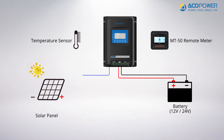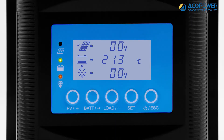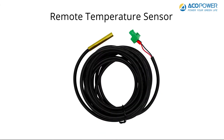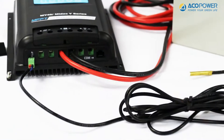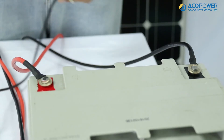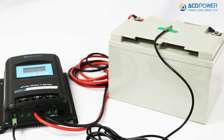MIDAS is equipped with a temperature sensor that can be connected to the RTS port of the controller, and the ambient temperature can be viewed through the controller display. If you would like to detect the temperature of the battery more accurately, you can opt for a remote temperature sensor. Connect one end to the RTS port on the controller and place the other end in the battery box, or attach it to the battery's surface with insulating tape.